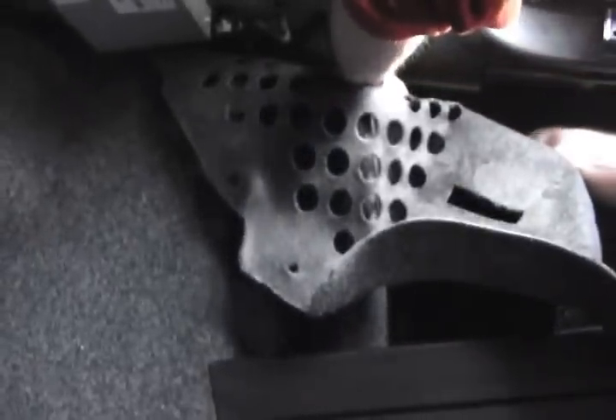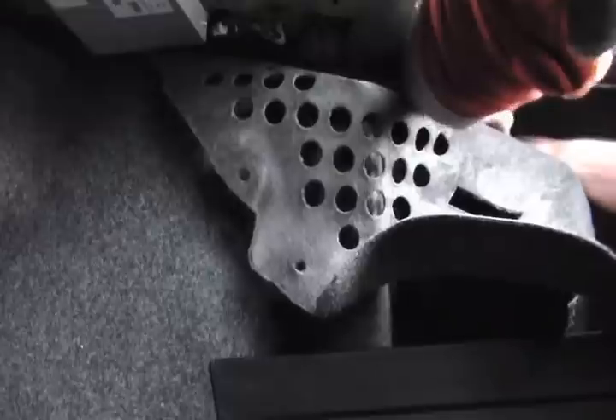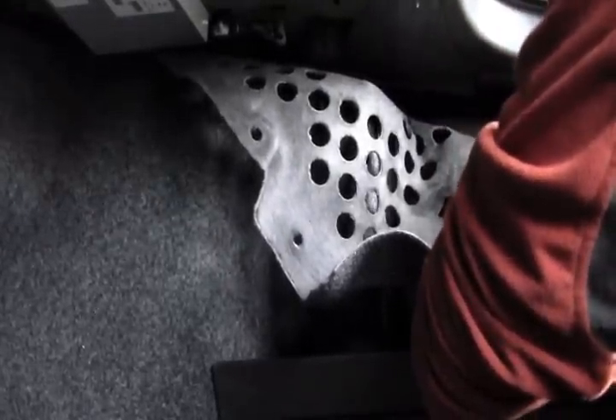I put it back through and tightened that loop down, then tightened it down from there. As I pull on the line and it goes down, I make sure it stays on that bend. It's working great — I can feel it.